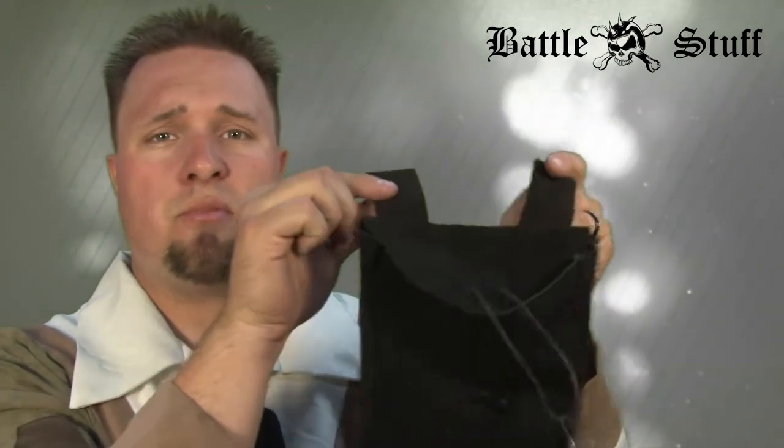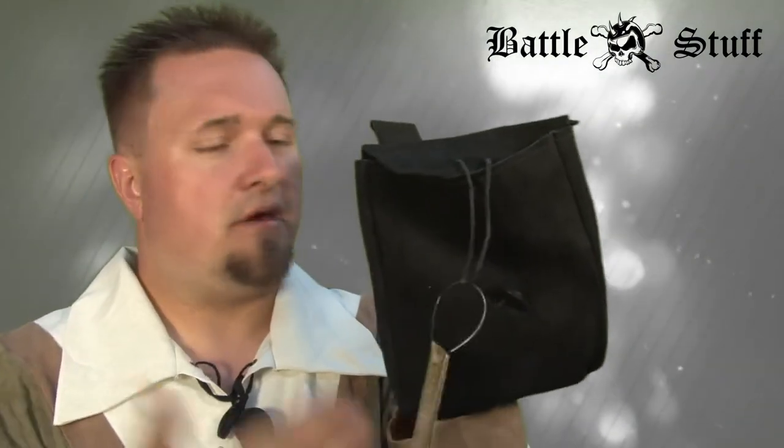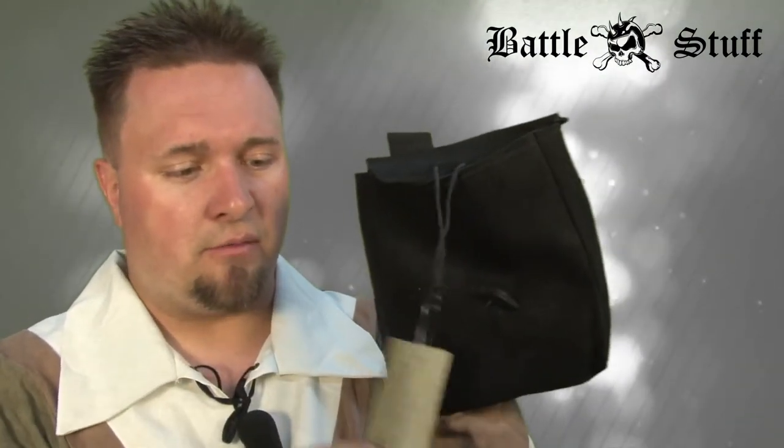A very nice bag for a very small price. These bags are available at battlestuff.com, and we will see you in the next episode.